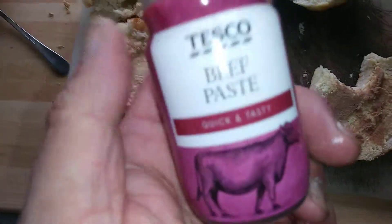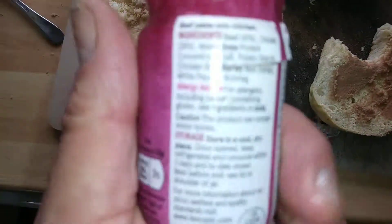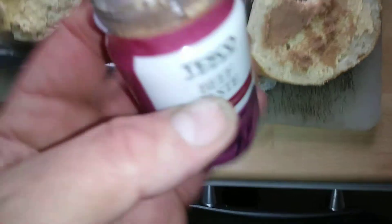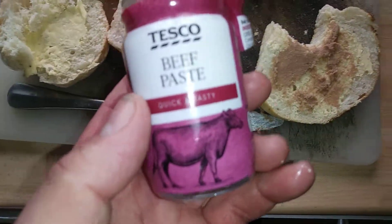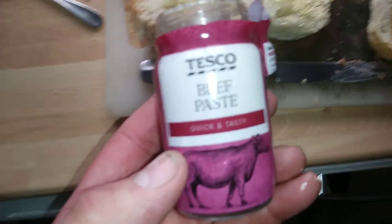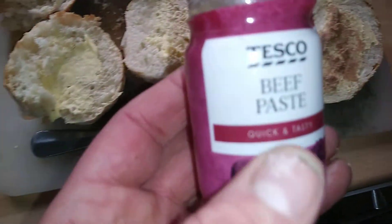I'm not really into beef paste — this was given to me — but yeah, it is nice. I'll do a few sandwiches. It just gives it a beefy kick. I've just run out of cheese, so I'm using this up anyway.